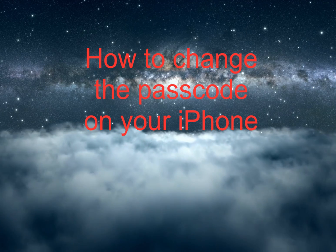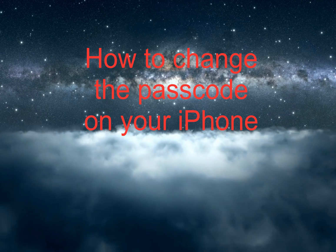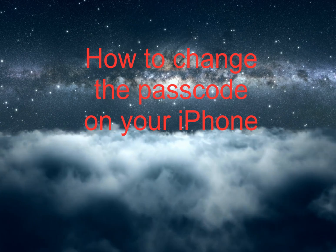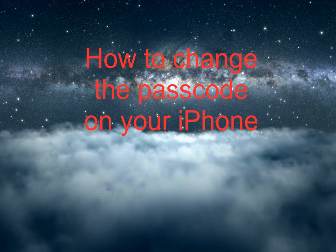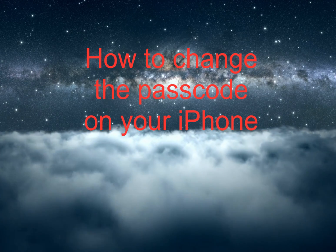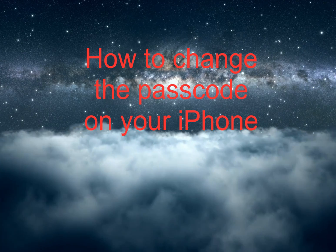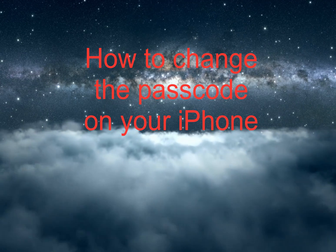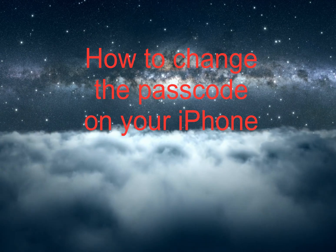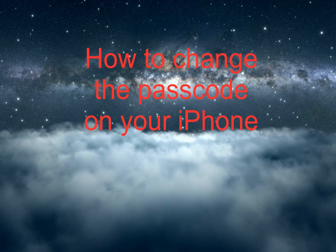For my next video, I'd like to do one on how to change the passcode on your iPhone. Setting a strong passcode is a good security practice if you don't want anyone hacking into your device — whether it's a complete stranger, your mother, a roommate, or a very inquisitive partner. Having your data secured by a strong passcode just makes sense.